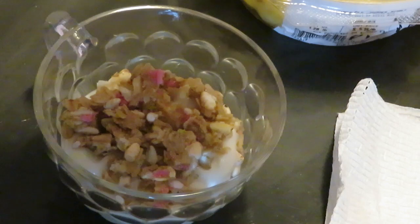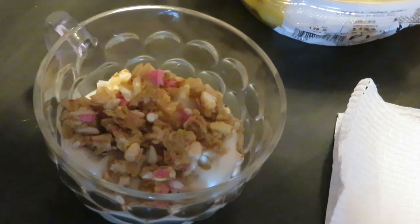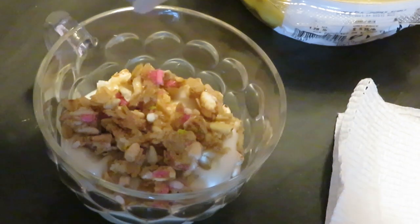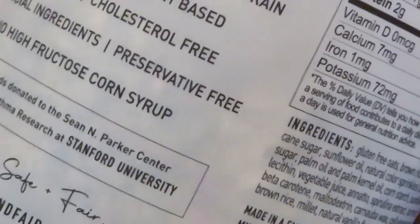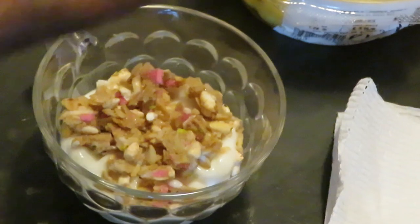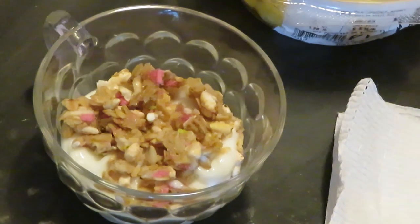Let me check what's in here — made with natural sprinkles. It's gluten-free, non-GMO, vegan, kosher, whole grain, ancient grain — wait, ancient grains? That means old grains! Plant-based, zero trans fat, cholesterol free, no artificial ingredients, preservative free, no high fructose corn syrup. This ain't got nothing bad in it — you know what, it's gonna be good.